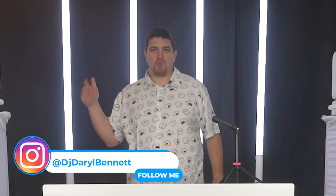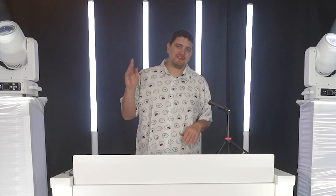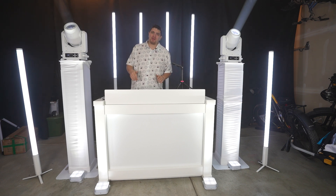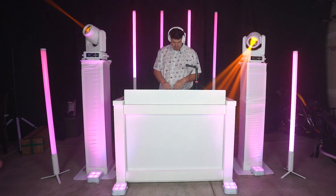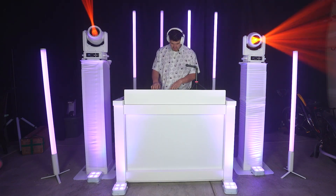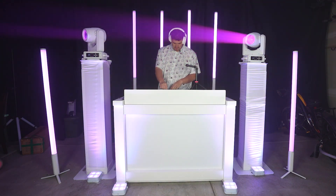Hey everybody, how's it going? Daryl here. Welcome to the channel. Today we're going to talk about Engine Lighting and Engine DJ. As a mobile DJ, there's the option of standalone DJ controllers, which are super convenient and eliminates the need for a laptop. But if you go with the Engine DJ platform, you also get access to Engine Lighting, which lets you run SoundSwitch behind the scenes — so you can potentially have one device to control all your music and your lighting for a more streamlined and efficient setup.